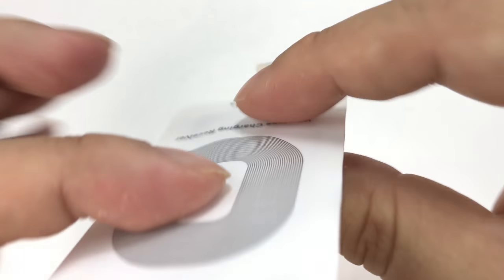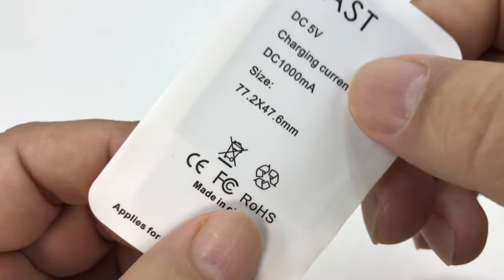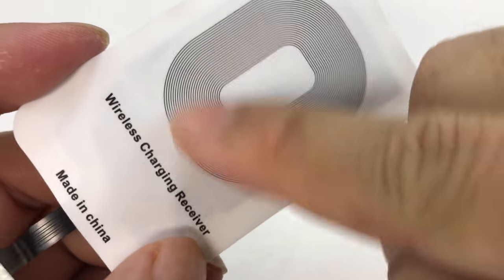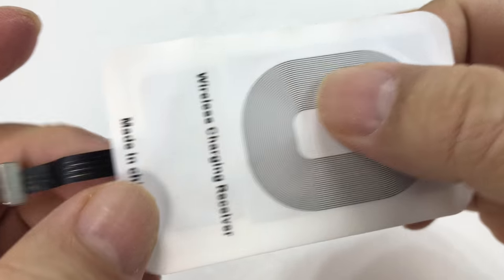What you have here is the receiver. It's a little pad — it's not perfectly flat, but it's thin. If you peel it open, you have what looks like gold coils printed in foil on a little plastic piece.